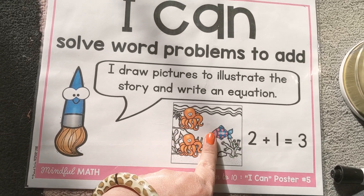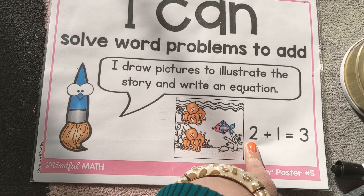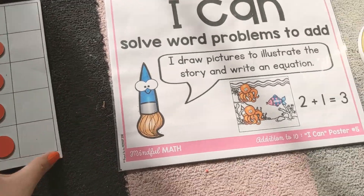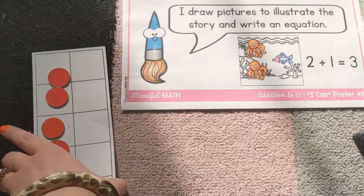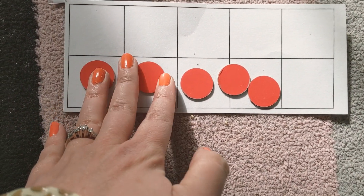Two plus one is three. And they wrote it down too — two plus one is three. I have over here a ten frame. We're just going to use five today.